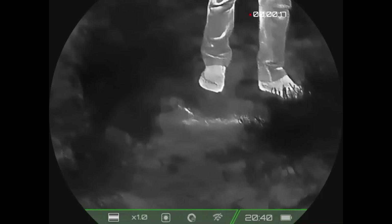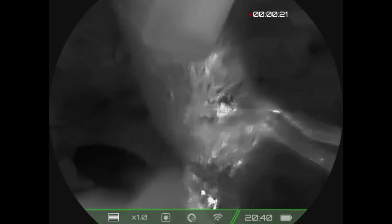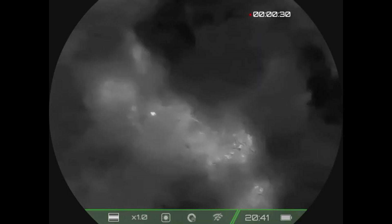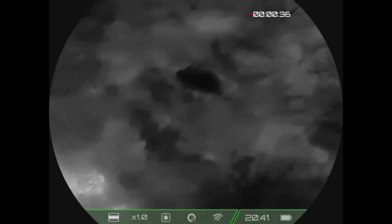During the rabbit footage, you can see the body heat displayed — what looked like a pool of blood on the thermal was actually the animal's body heat. That's crazy. You can see the body heat clearly through the monocular.